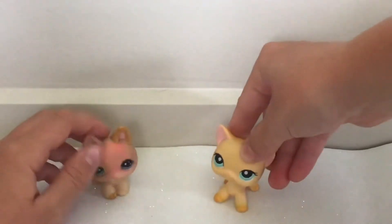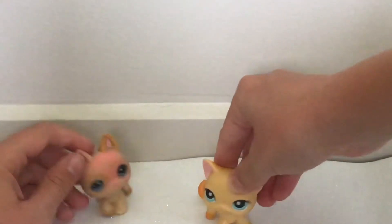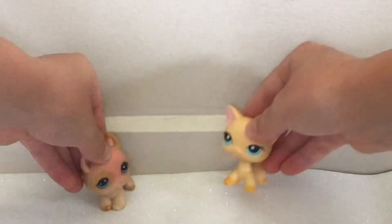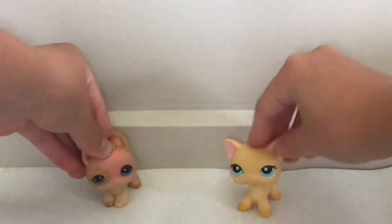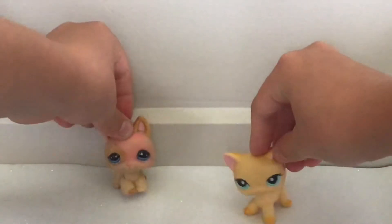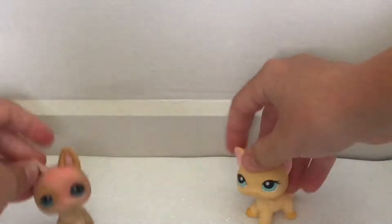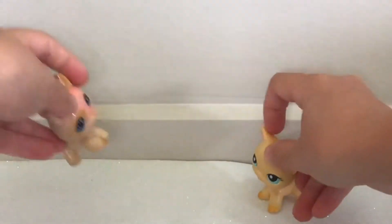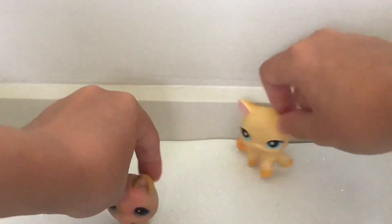Hey guys, it's Lauren and Kat, and today we're going to be unboxing new LPS! They just hit our stores — well, actually a couple months ago, but we're going to do them today. We have three boxes of LPS, and we're going to be doing one in separate videos, because it would take way too long. So, let's get on to the video.